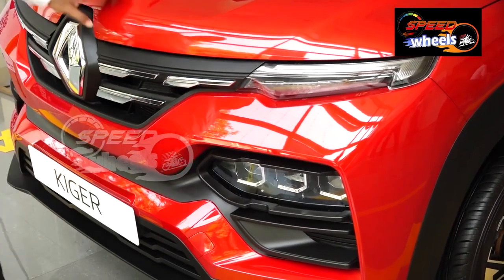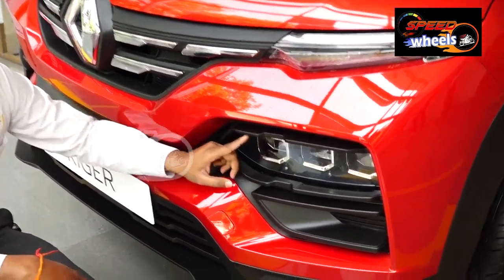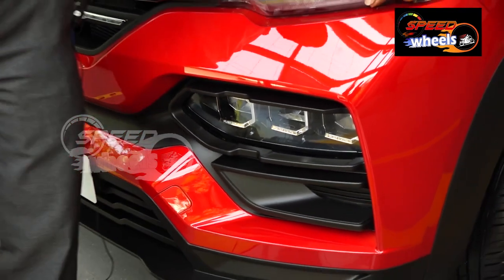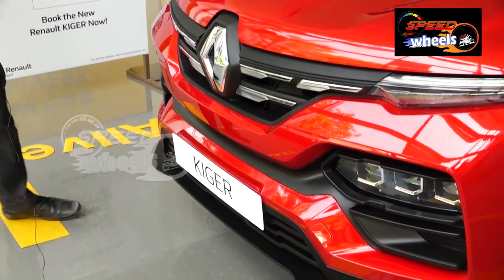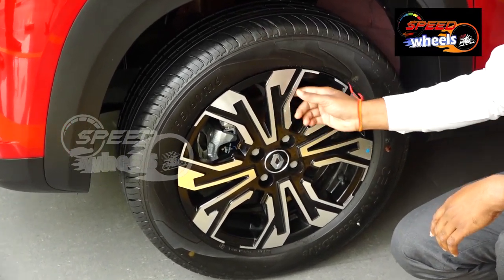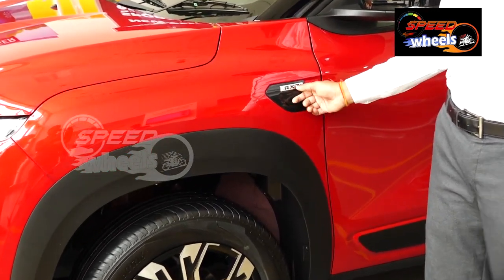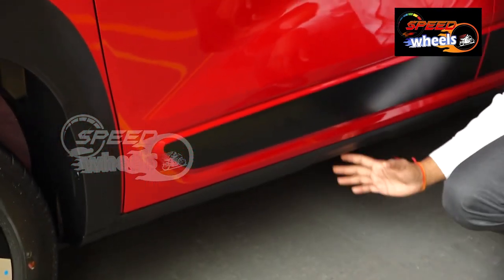In the front, we have a muscular bold design. We have projector LED 3D effect headlamps with a lot of reflection. We also have daytime running lamps with integrated indicators. We also have a front chrome grille — the front looks very sporty. We also have 16-inch diamond cut alloy wheels, and wheel arch cladding for a premium look.